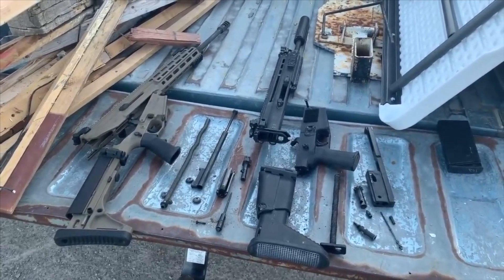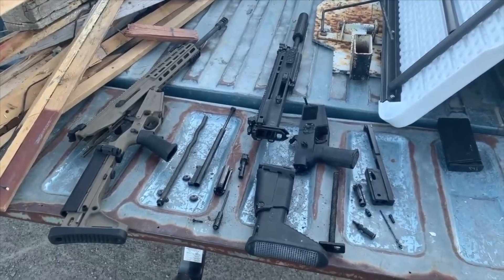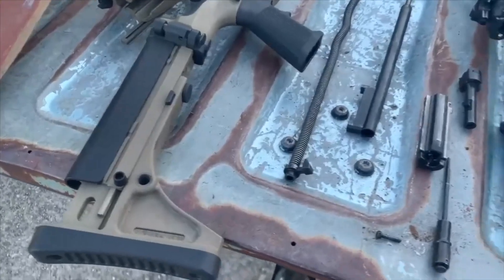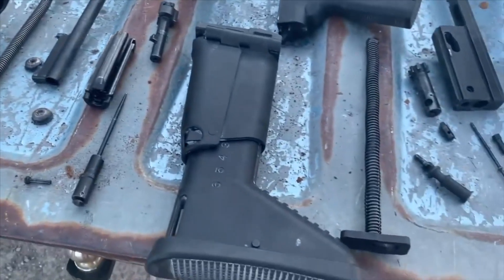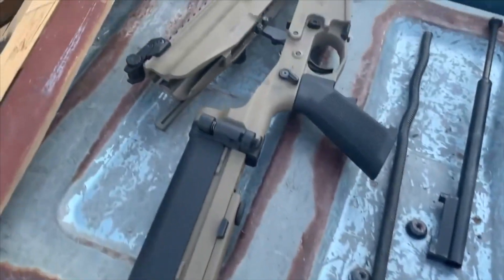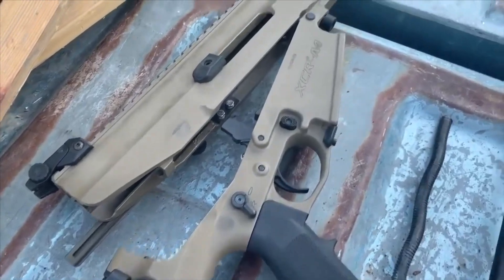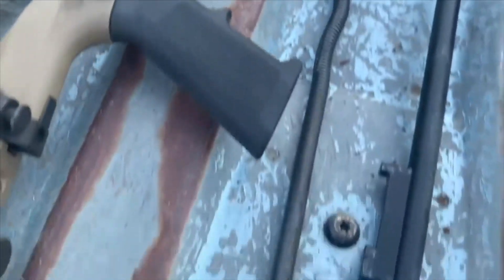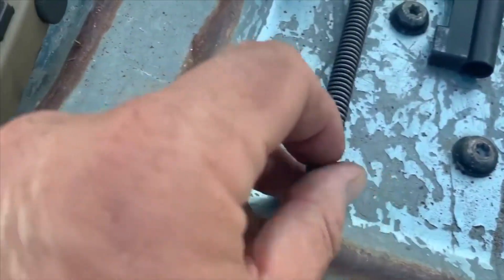Disassembled, you can see that they were going for the same goals, so let's walk through this. Here's the XCR stock — it has a similar level of adjustability with comb and length of pull. This gun is a little different in terms of disassembly: there's a button on the recoil spring that you depress forward.